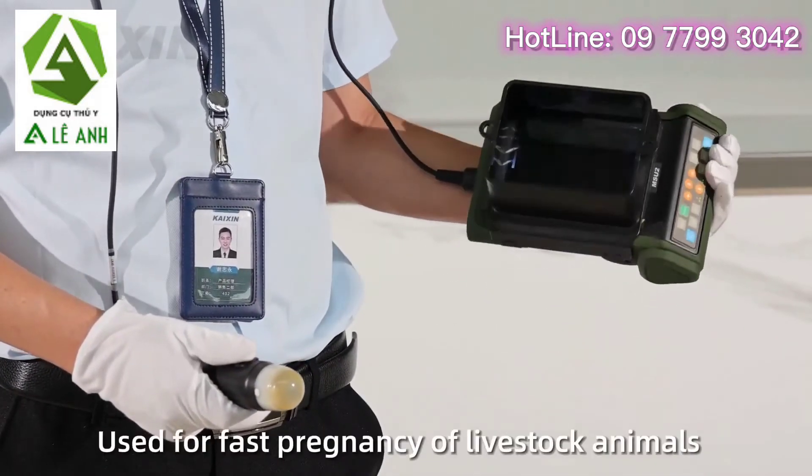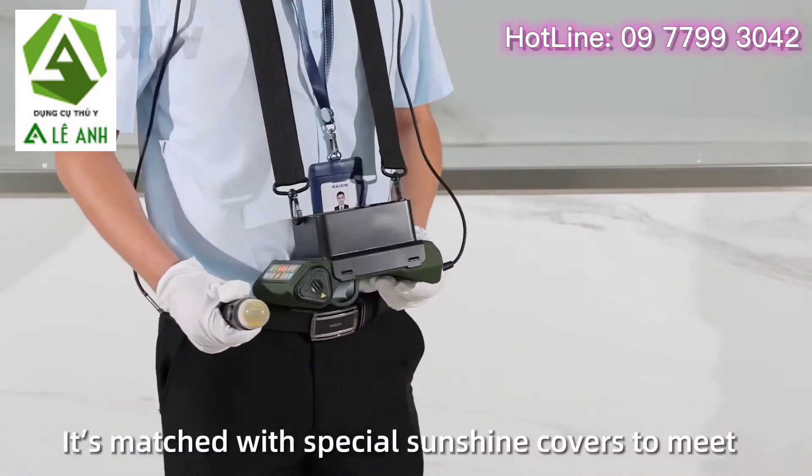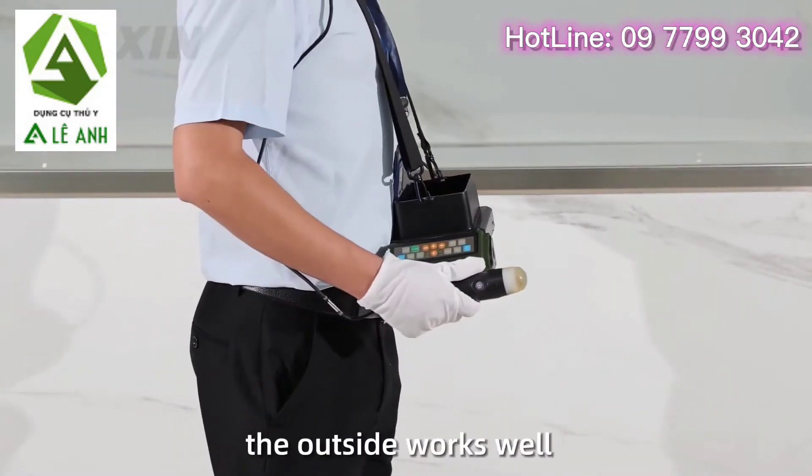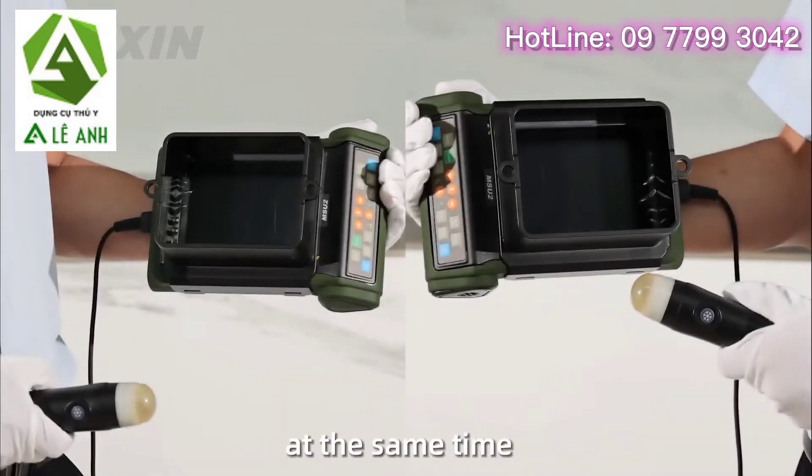Used for fast pregnancy detection of livestock animals, like sows and sheep mainly. It is matched with special sunshine covers to make outdoor work easy. Also, it meets the needs of both left and right hands at the same time.